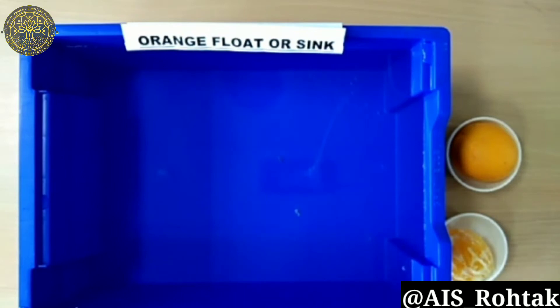Let's get started. This experiment will help us find out whether our oranges float or sink in water.